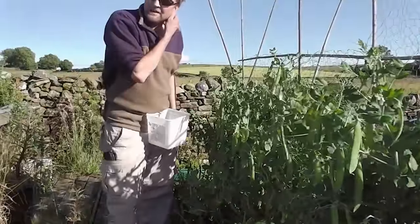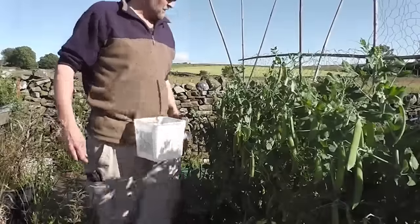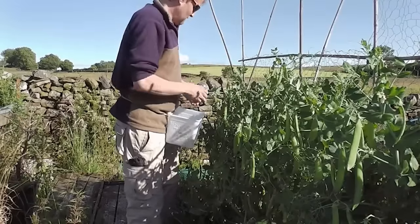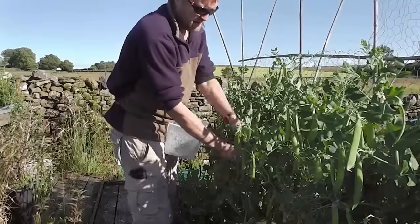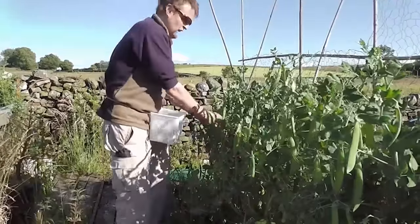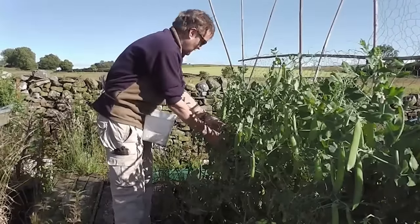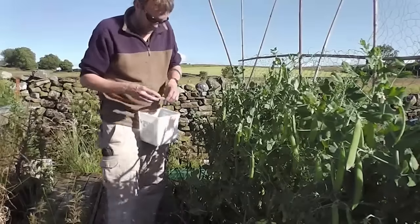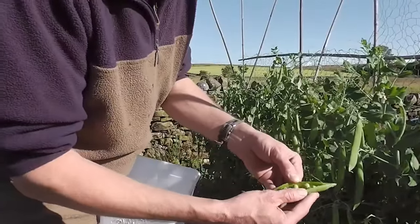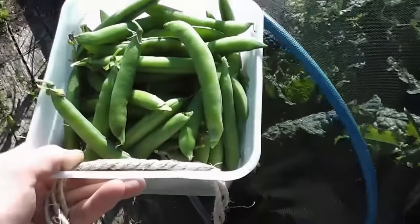Alright folks, nearly getting to the end of July now so things are really cropping well. I've got my patented pea-picking pot — a.k.a. an ice cream tub with a bit of string wrapped around it. Getting plenty of peas now; we started picking them about a week ago, picking every other day, about a gallon every two days. There's probably another picking or two left. First Green Shaft — I'd urge anyone to grow it. Usually get ten or eleven peas in a pod — there's ten in that one. Great pea. I'll show you what's going on around the rest of the plot.